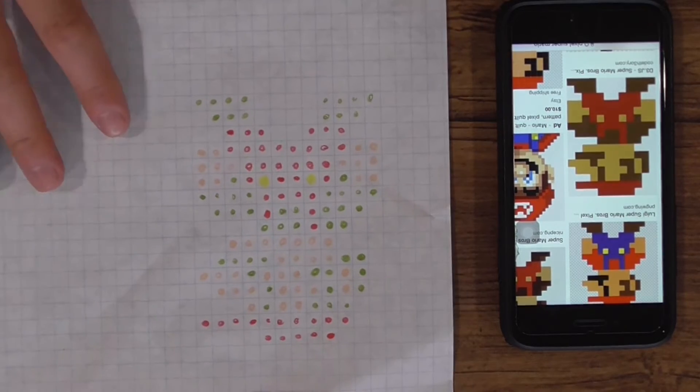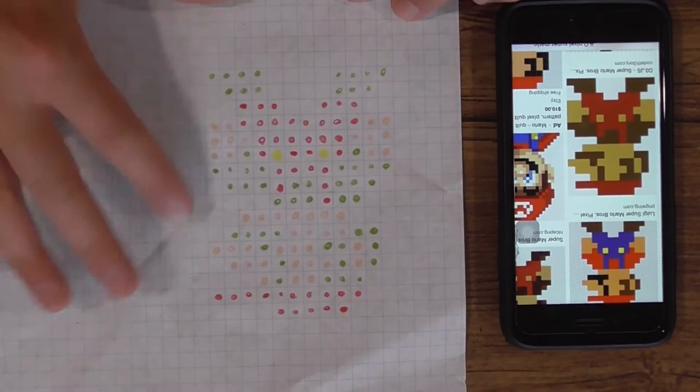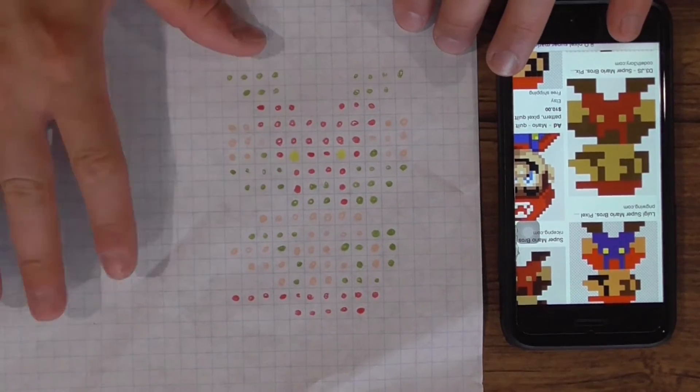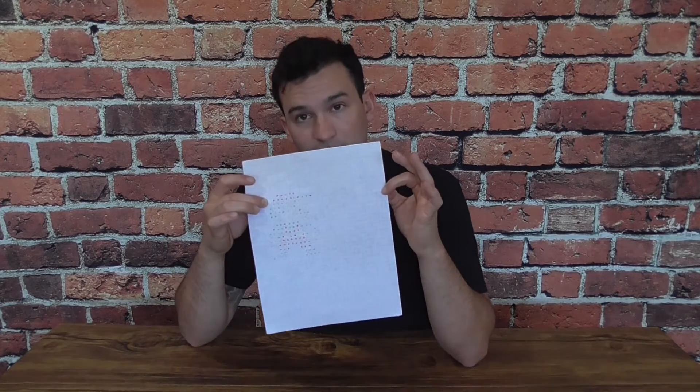Just like that, we are done with our pixel rendition of Mario. As you can see, it gives us a very easy-to-read diagram and we can see exactly how many pixels he's comprised of. Based off our diagram — which I'm not sure the camera is even picking up — you can clearly see how many pixels we have, and therefore how many gummy bears we'll need.